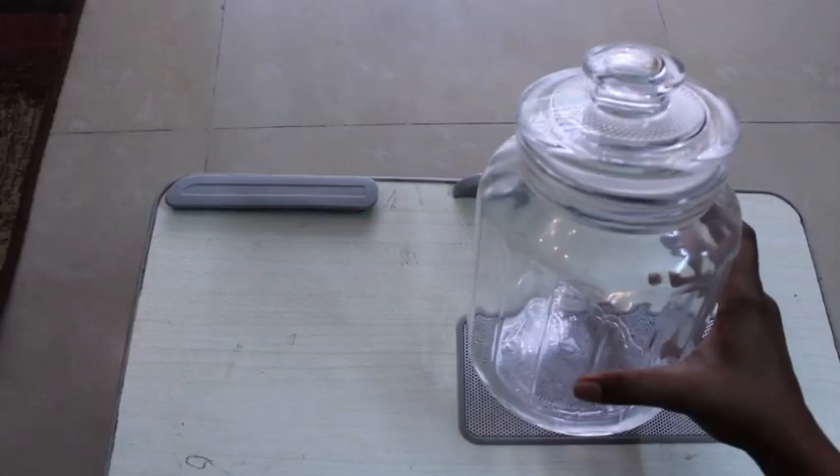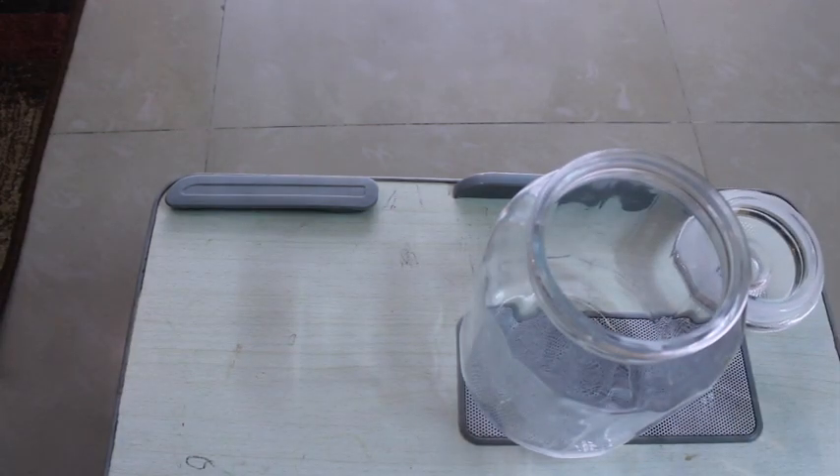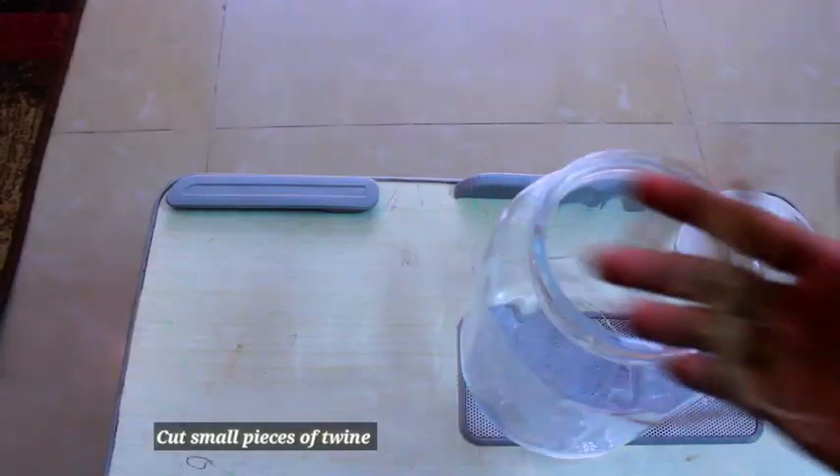So first we are going to take this glass jar. Let's remove the lid. Let's remove the twine and cut the twine.